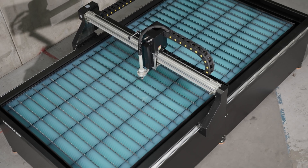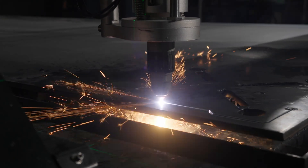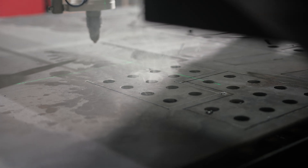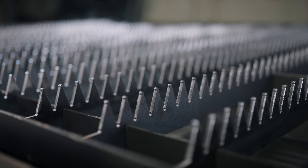The table's waterbed absorbs the smoke and dust produced during the cutting process, which gives you a cleaner workspace and reduces the need for extra ventilation or filtration systems. It also helps to cool the material being cut and minimizes the amount the plate warps. The slat slots mean you can easily replace slats that become warped or damaged over the table's lifetime.